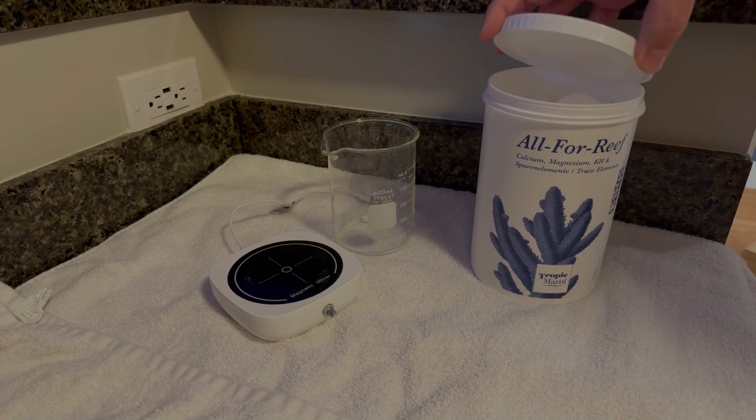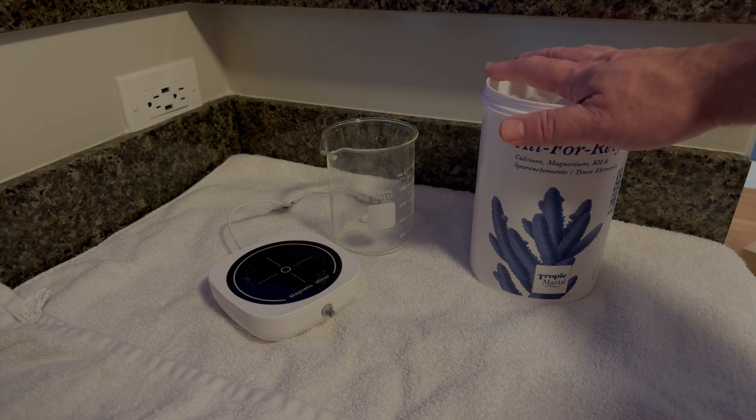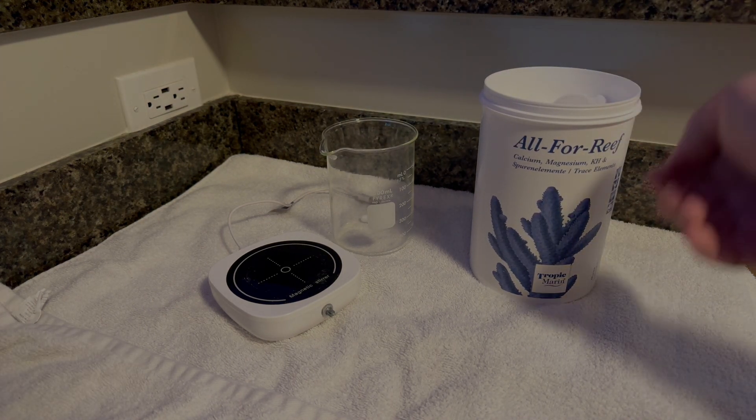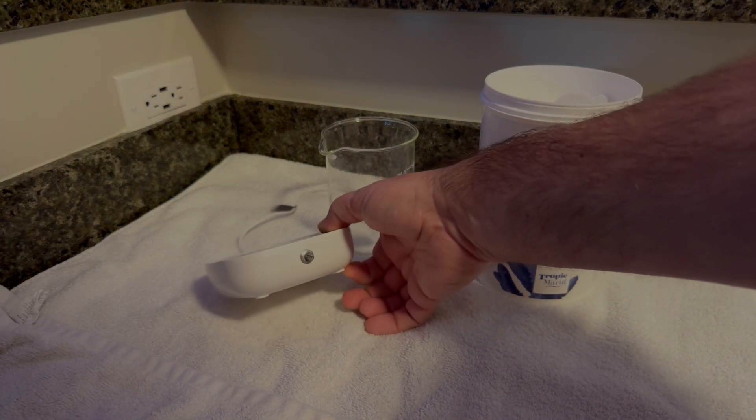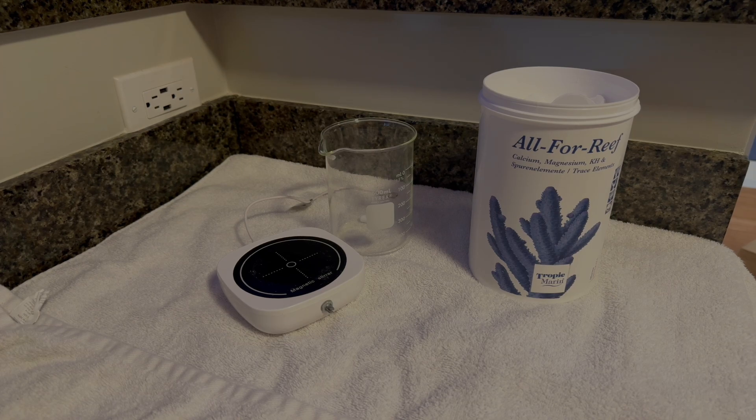It's much more economical to mix the powder. To help with mixing, I have a graduated cylinder and a magnetic stirrer. A magnetic stirrer saves you a ton of time, and they're very economical to purchase. I'll put a link to one similar to this one in the description.